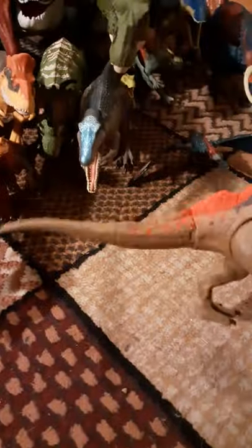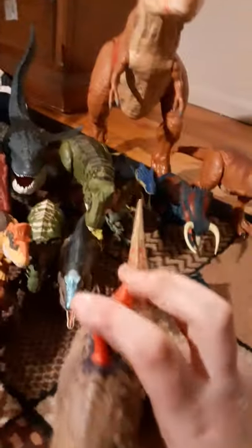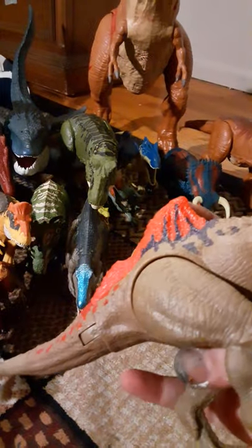This is one of my Concavenators — I got both of them. The way you do the tail is you just push the little thing out — it looks like a volcano kind of.